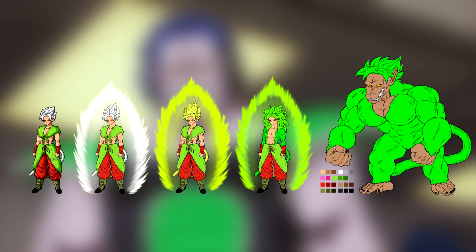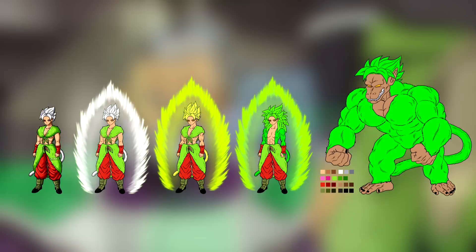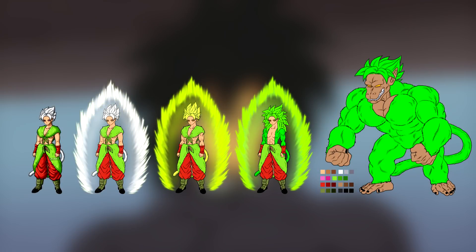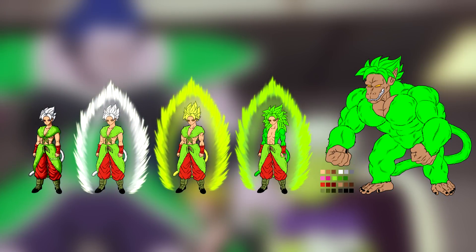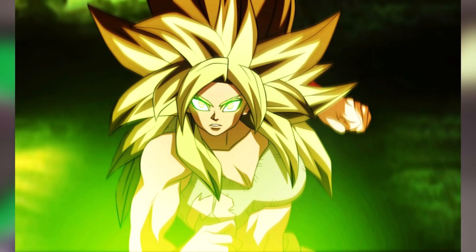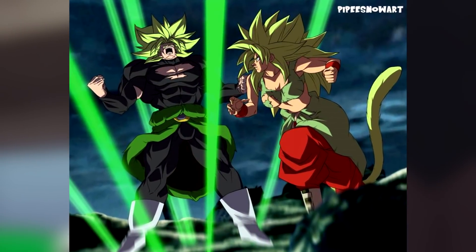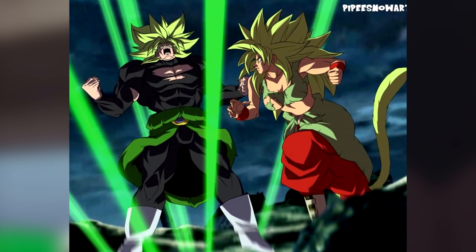The transformation sheet shows her base form, a powered-up version of her base form with spiky hair, a Super Saiyan, Berserk, and then her Oozaru form — which I'm thinking she would achieve on planet Earth, because I don't believe planet Vampa has any moons. I have a lot of love for this design and I appreciate the amount of thought and effort put into what the daughter of Broly and Chi-Li may look like, as well as what her transformations may actually end up being.